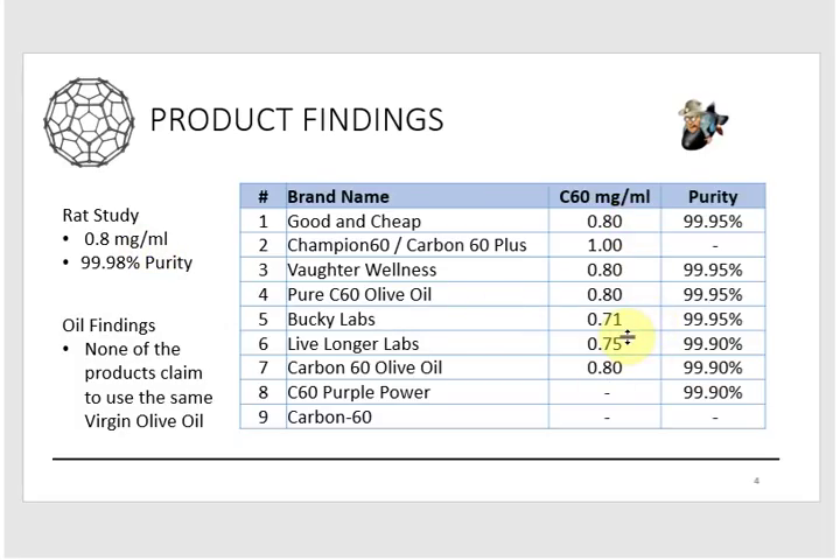A couple of vendors come in a little bit lower than 0.8, some match the study benchmark, and one is above it. I want to point out the empty cells in the table — those are simply manufacturers that didn't respond to me. I reviewed every page on every website, and if I couldn't find the information I sent them an email asking for the data for a comparative analysis. They had a week to respond and I didn't hear from them — not a good or bad thing, they just didn't respond.